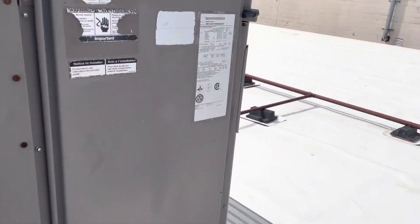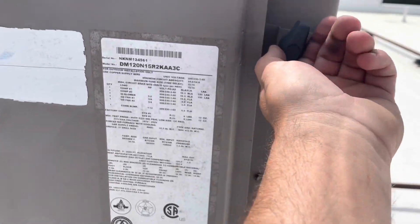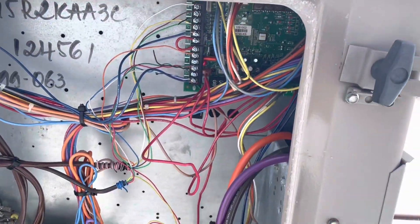We got one here in Salisbury, Maryland at a church. Customer said the breaker tripped, but when he turned it back on, it didn't come back on. So let's check it out and see what's going on.